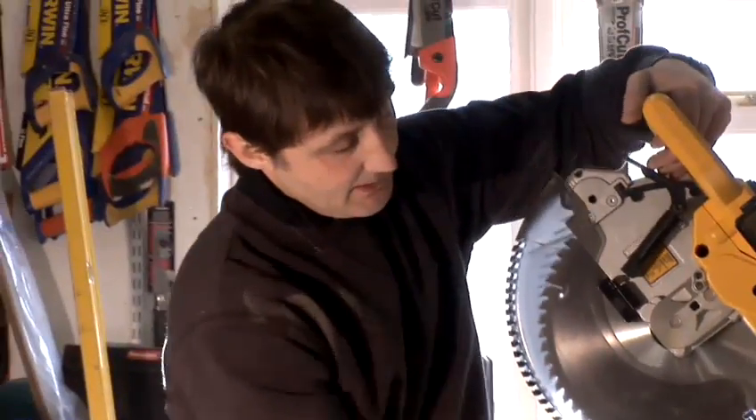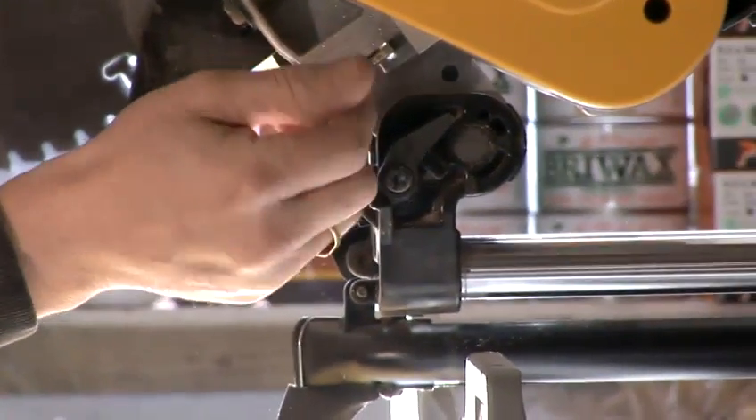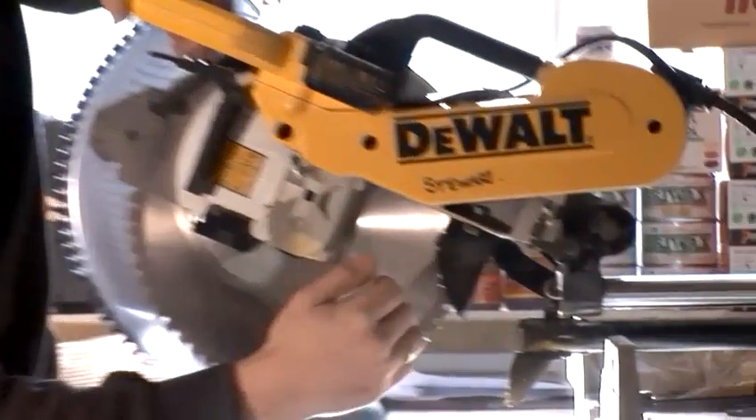That will enable me to chop right through the timber. Simply by pushing that down and adjusting the nut, that will dictate the height and rise of my blade. So that's how we can use it as a trenching.